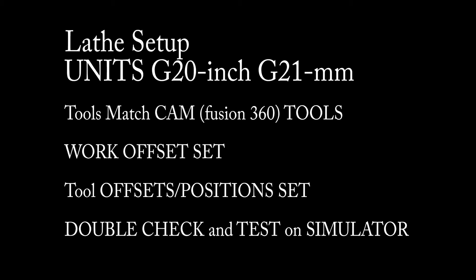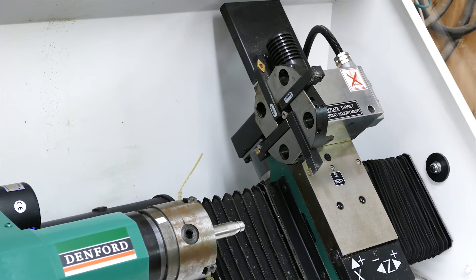We then need to set up the tool table. The important thing here is that the tools match between the CAM in Fusion 360 and the tools that the Denford has set up in its tool table, and of course the tools that are actually in the carousel. Once we have all three correct we can double check by running the program on the simulator to make sure it doesn't do anything that looks really strange.